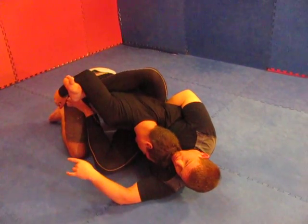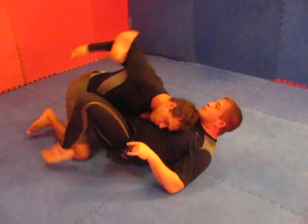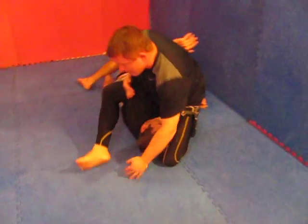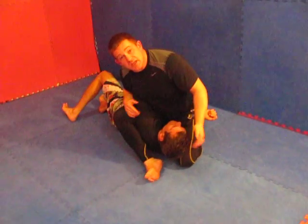Now from here, I'm on my left hip. I'm just going to switch, go to my right hip, and I'm straight on up. From here, I love to go S-mount or just take a basic armlock.